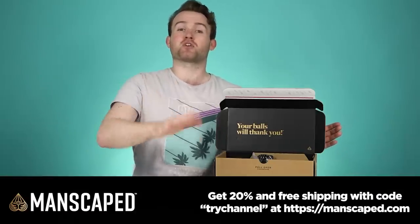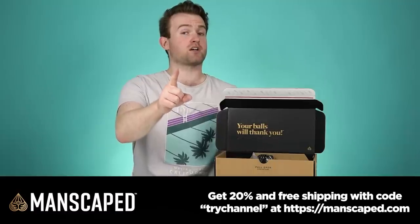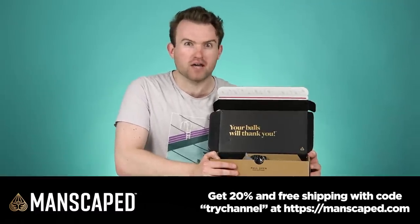Get 20% off with free shipping with the code TRYCHANNEL at manscaped.com. That's 20% off with free shipping at manscaped.com using the code TRYCHANNEL. It's Smooth Sack Summer — get on board or get left behind.